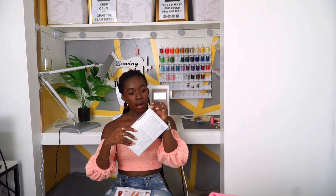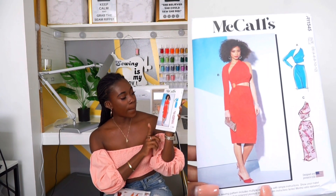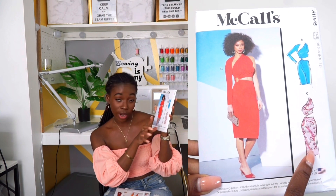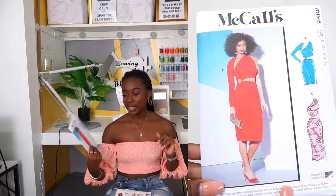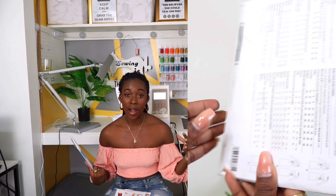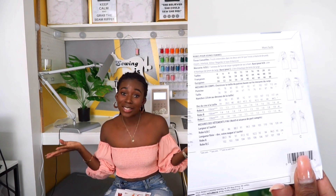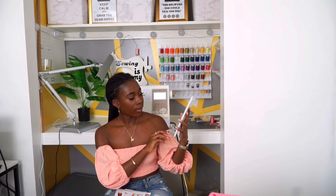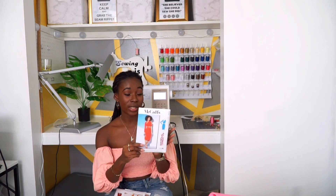This one is McCall's R11545 — this is what it looks like. I am more of the C option and definitely a little bit shorter. As you guys can see, I am more of a shorter dress kind of girl. Most of these patterns I like to style but I may hack it so that it can fit my preference — and that's the beauty of sewing, making what you want to wear. I'm not sure what fabric I would use for this one yet, but it's going to be good.